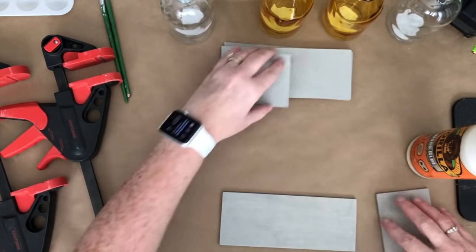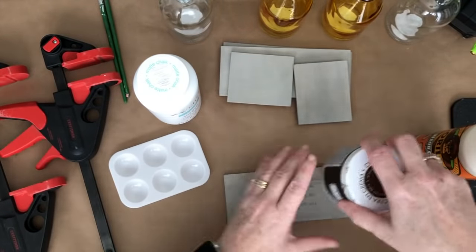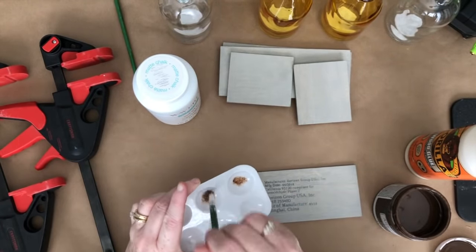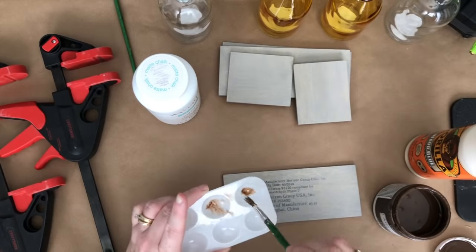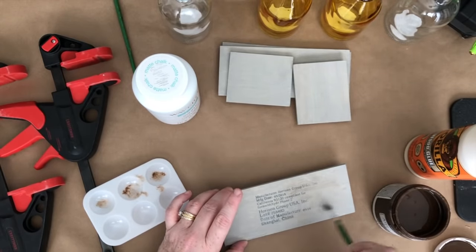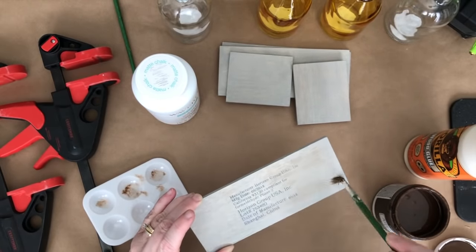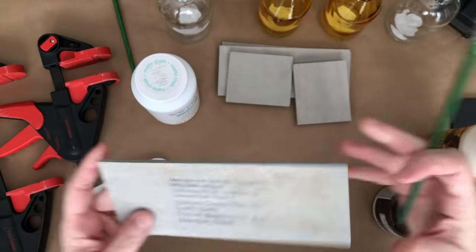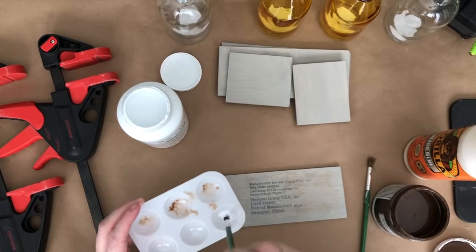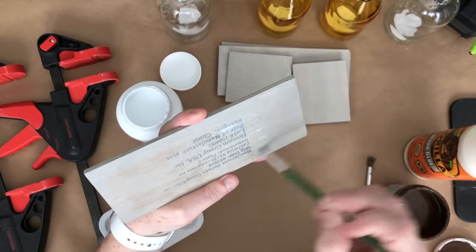Once my pieces were dry, here's what it looks like with just one coat of stain. Now I'm trying to decide what to do — I have white Waverly chalk paint and brown cream wax. I'm testing both on the bottom piece, which won't show since there's lettering on it anyway. I mess around a little and ultimately decide to dry brush with white chalk paint only.